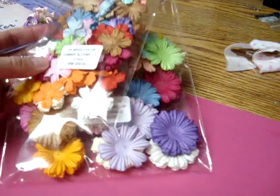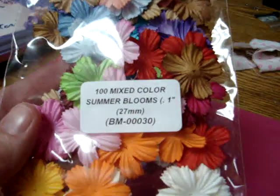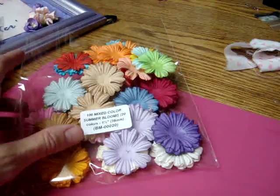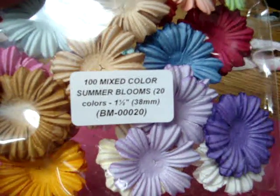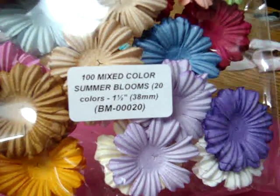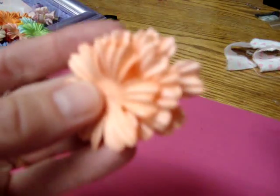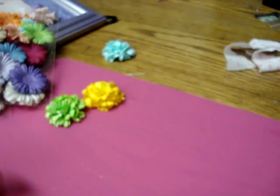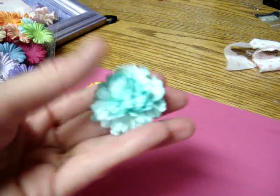So I decided to work with what I had. I have this pack of the Mixed Color Summer Blooms, BM00030. I used these — the one-inch size — and then the one and a half inch of the same thing, BM00020. So what I used was four of the one and a half inch ones and three of the smaller ones. And these are the flowers that I made.